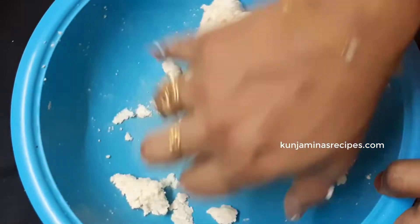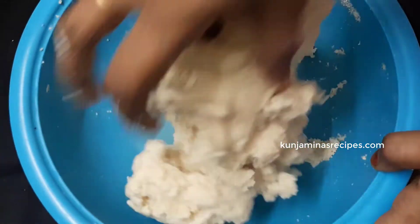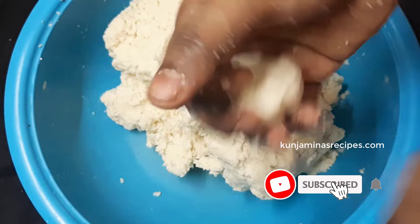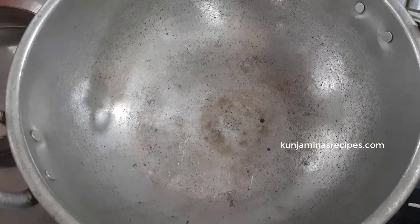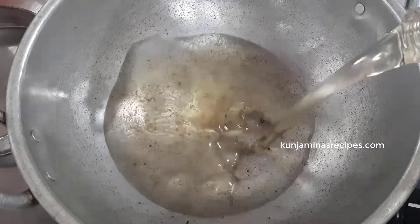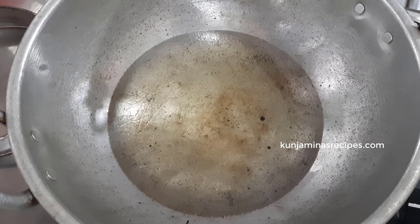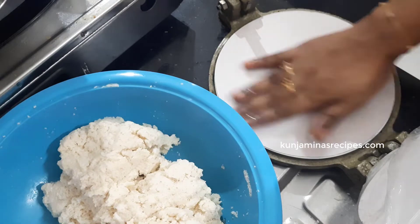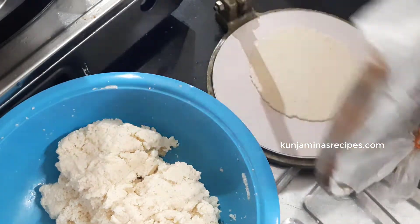Then we set the pot and set it up. You can add a little oil in your hands. Press this in the oil in your hands. You can add a little taste. Pour the beans in your hands.